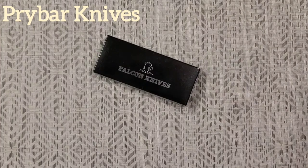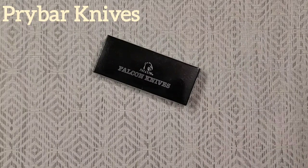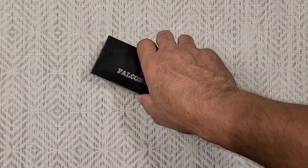What do we have here? Falcon Knives! That sounds pretty high-end. It sounds like it must be maybe some kind of a custom knife or something. Let's look at it and see.